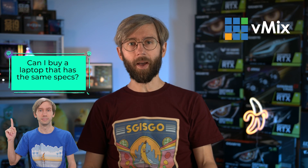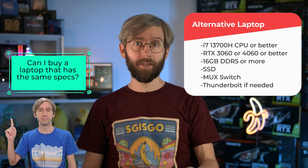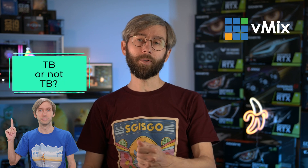Can you buy another laptop with the same specs? Sure — just make sure it's an Intel i7 13700H or better, RTX 3060 or 4060 GPU or better, 16 gigabytes of DDR5 RAM or more, an SSD, and a MUX switch. And Thunderbolt if you plan on needing it.